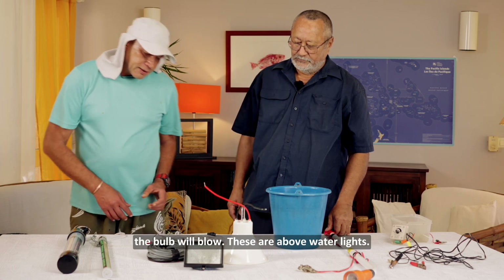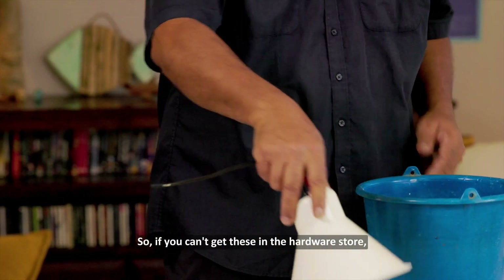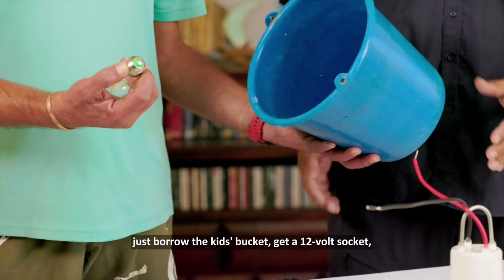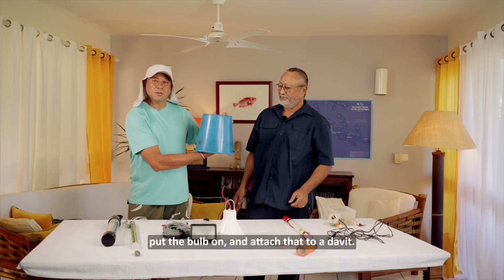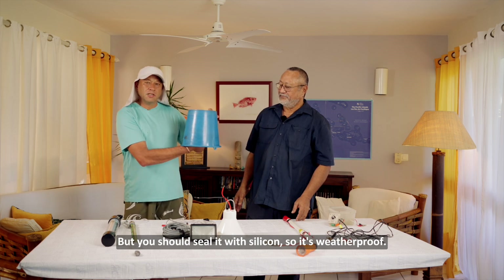These are above-water lights. If you can't get these in the hardware store, just borrow the kid's bucket, get a 12-volt socket, plug it in there, put the bulb on, and attach that to a davit. It'll work. But you should seal it with silicone so it's weatherproof.